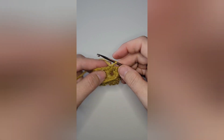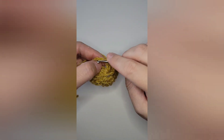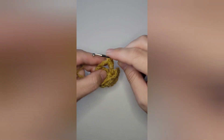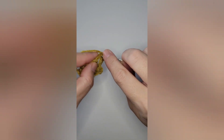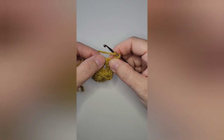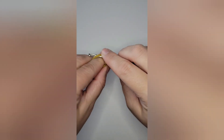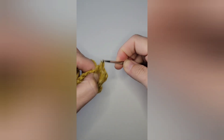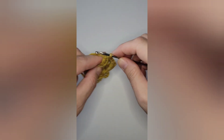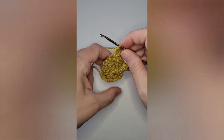Chain one, turn your work, and working along that chain five you just made, slip stitch into that, then work five single crochets. Then coming up to your first treble, work a half double crochet in the top of that treble. Then in the next five trebles, work one double crochet in each of the trebles, so you'll have a total of five double crochets.